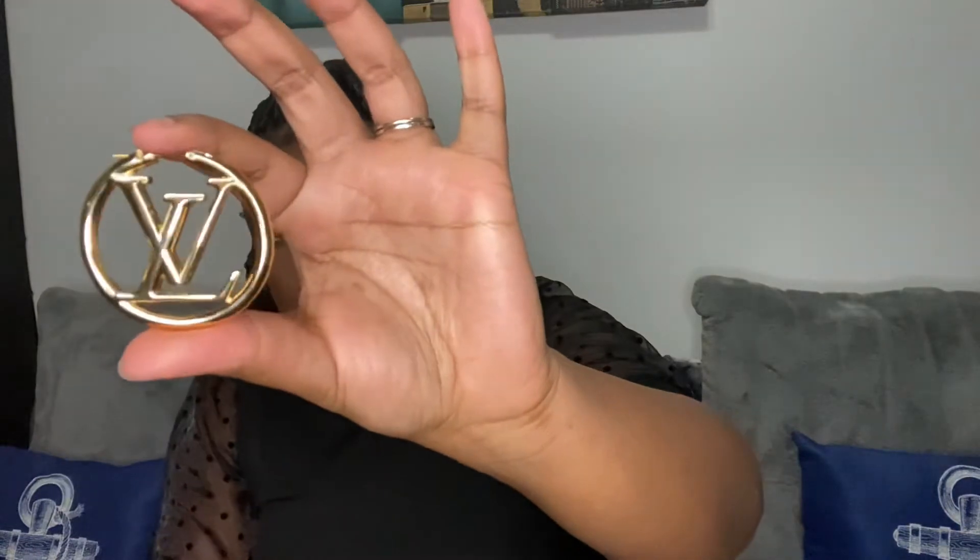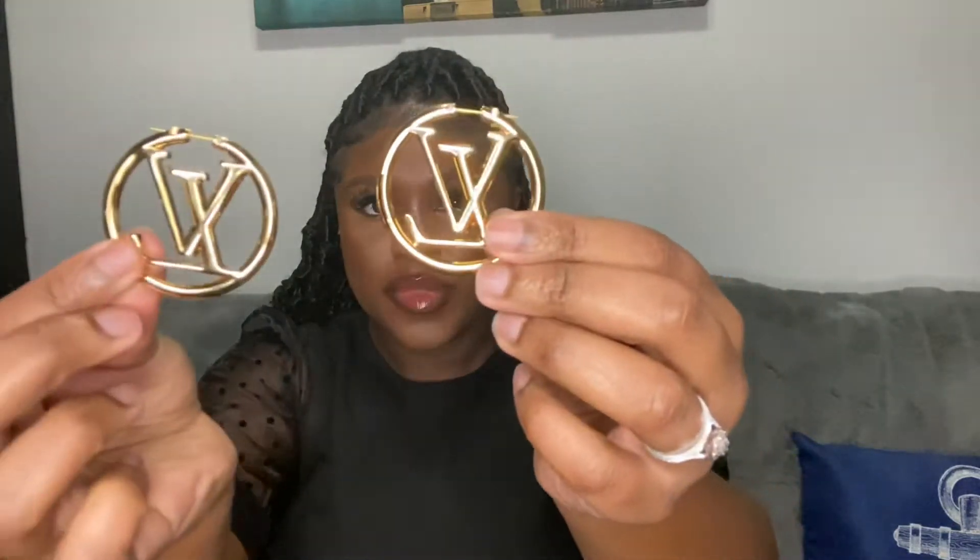And this is the first earring — and here's the other one. These are both of them together. I'm clicking them so you can hear that they are metal. I believe they're gold-tone brass earrings. I'll make sure to put all the details on the metal type in the description bar underneath the video so you guys know exactly what you're purchasing.